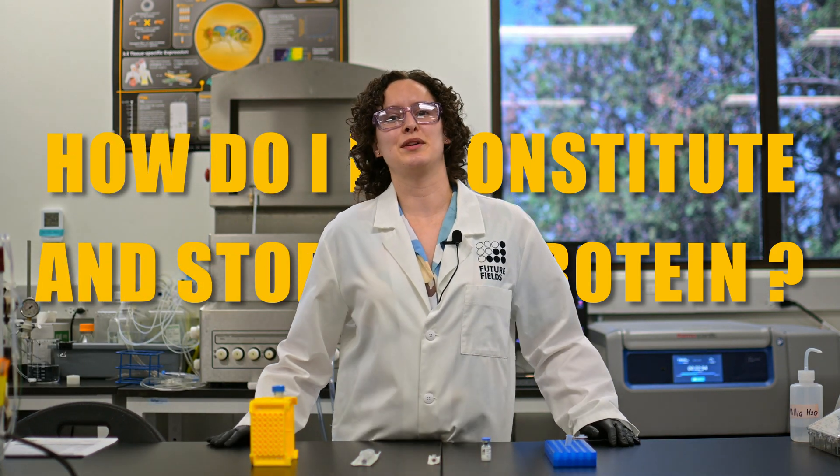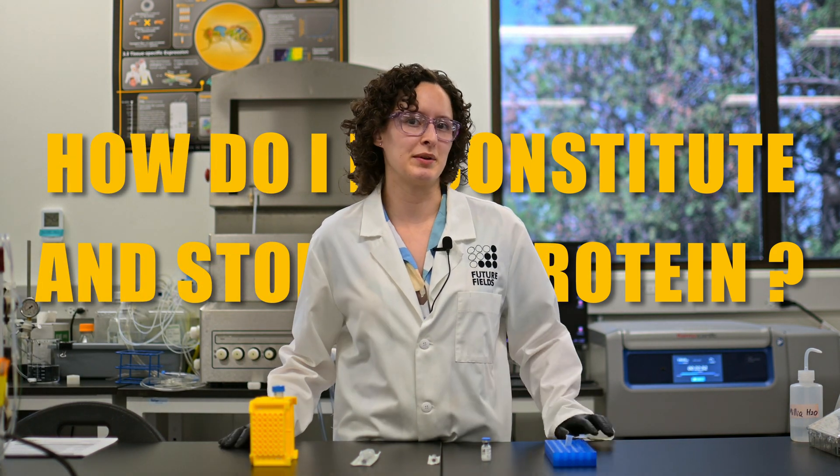How do I reconstitute a protein? This is a common question that we get from our customers. I'm Paige, a senior research scientist at Future Fields, and I'm going to show you our recommended process for reconstituting your lyophilized product.